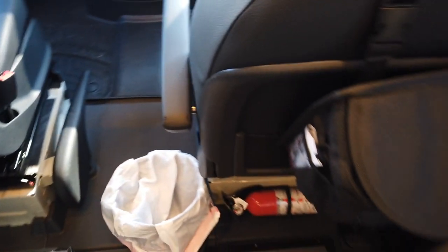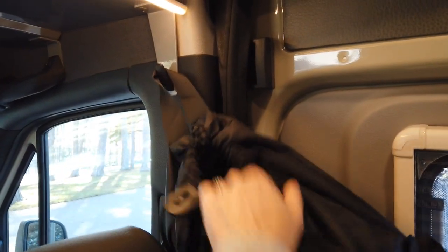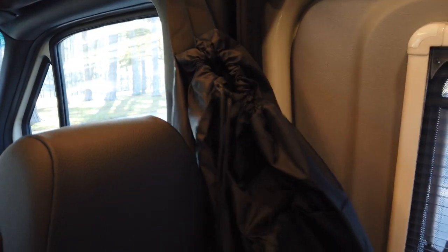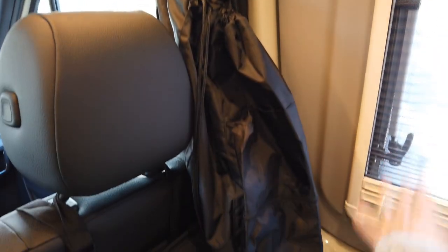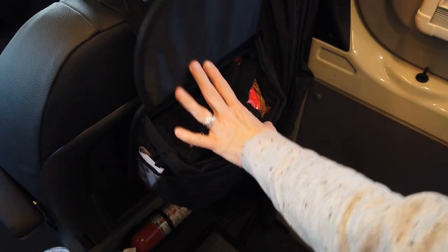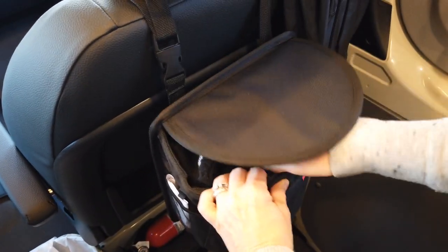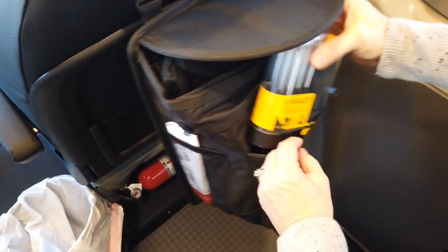Behind the driver door, we have a staining laundry bag that opens up and cinches tight on the hook. Even when it's filled with clothing and towels, it doesn't prevent you from getting in and out or closing the door. It's got an outside pocket for wet items too. We also found this over-the-seat organizer — you can quickly reach bug spray, handy wipes, gloves, a little first aid kit, and tools from outside.